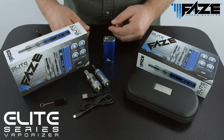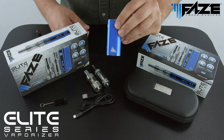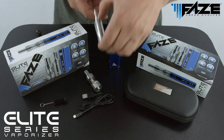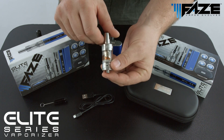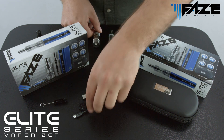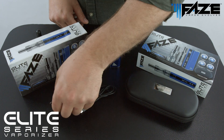The kit itself includes one digital 2200 milliamp variable voltage rechargeable battery, one dry leaf tank, one two milliliter capacity sub-ohm e-liquid tank, one micro USB charging cable, and one cleaning tool.